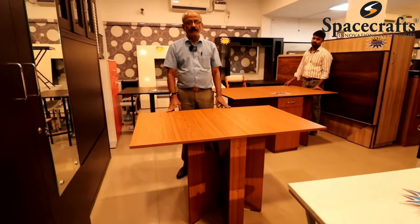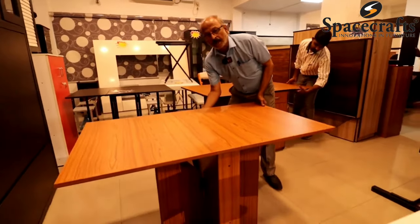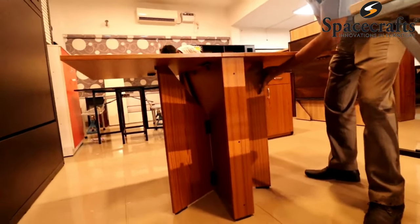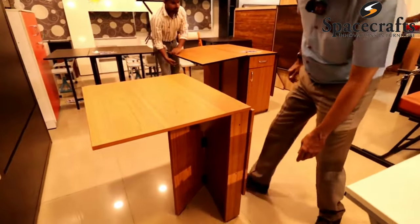The foldable dining table is extended and close the stopper. If you close the stopper, it becomes a small stand. You can use one side.